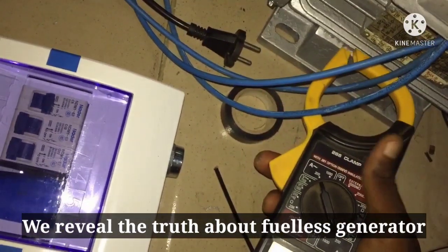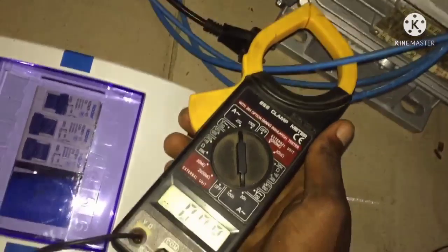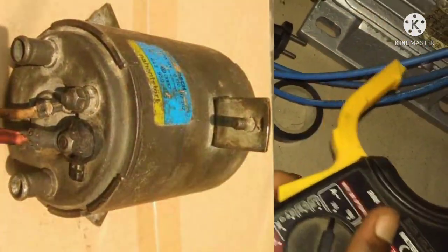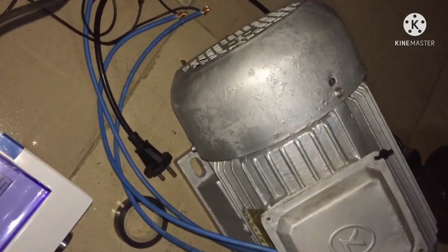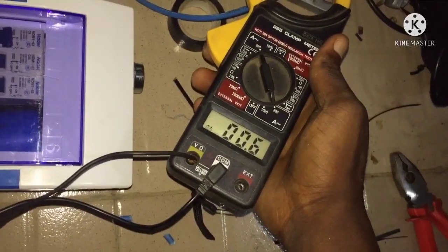Most of you have tried to replicate a device called the 4LX generator and the means in which you go about it is very wrong. Most of you use a DC motor, most of you use an electric motor. The DC motor and electric motor you are using is going to produce an amount of current from the alternator, because what the alternator needs is just a rotation.